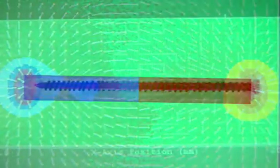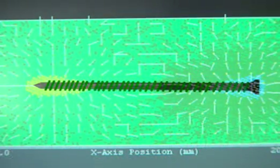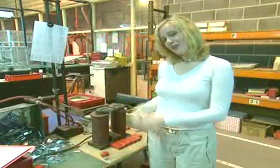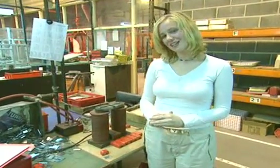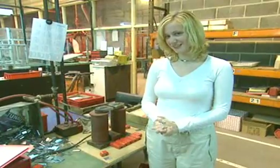But the field produced by electricity through the coil is weaker. If the coil is big enough and the electric current is high enough, then the piece of metal will stay permanently magnetised.